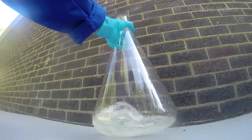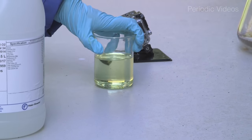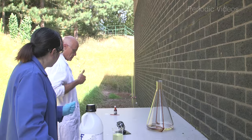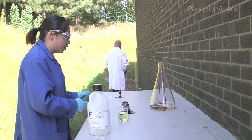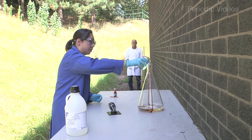The final ingredient to our reaction is a saturated solution of potassium iodide. So this is what's going to make this reaction go. At this point Neil, you need to move that way because I'm going to very rapidly be going that way as well once this has been added in. So are you ready? Three, two, one.